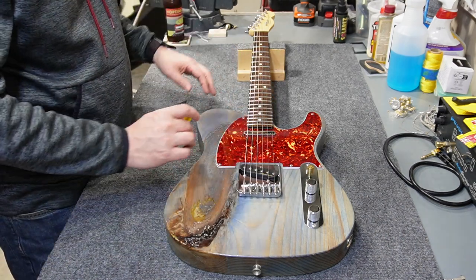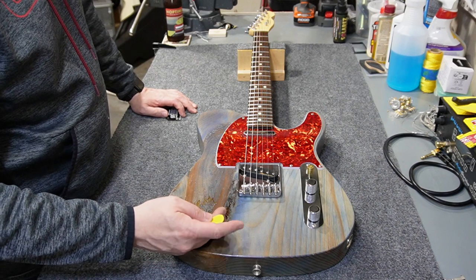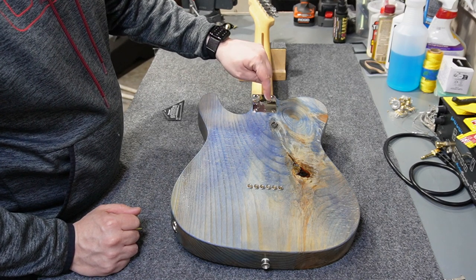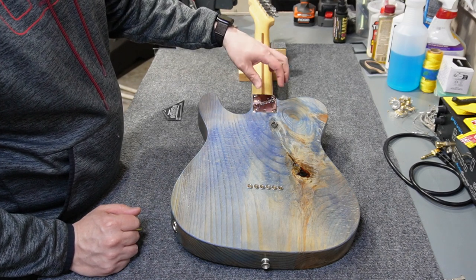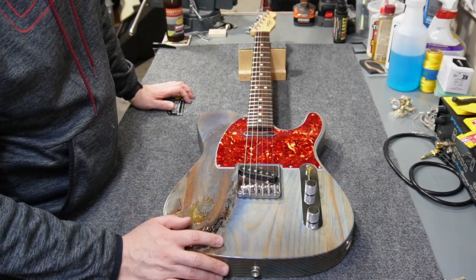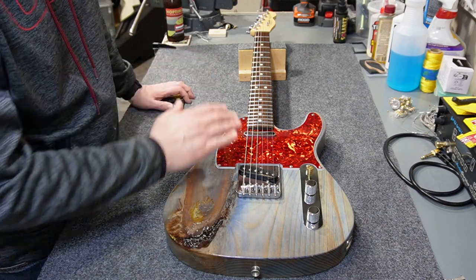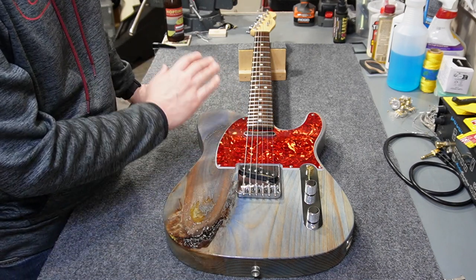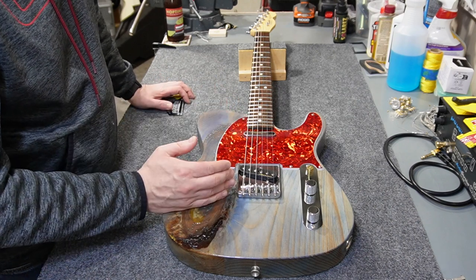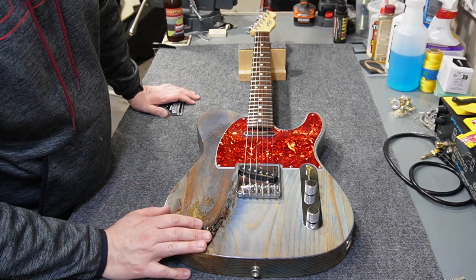Everything works well — no fretting out, no buzzing anywhere, so this one's really done. If you need to adjust micro tilt, loosen the four screws, tighten the allen screw a little to add tilt, then tighten the screws back up. Honestly, even though I did install micro tilt in this body, I'm not a big fan of using it in general — I think it's better practice to put a full-length shim in the neck pocket instead. Thanks for the likes, comments, and subscriptions — I'll see you next time.